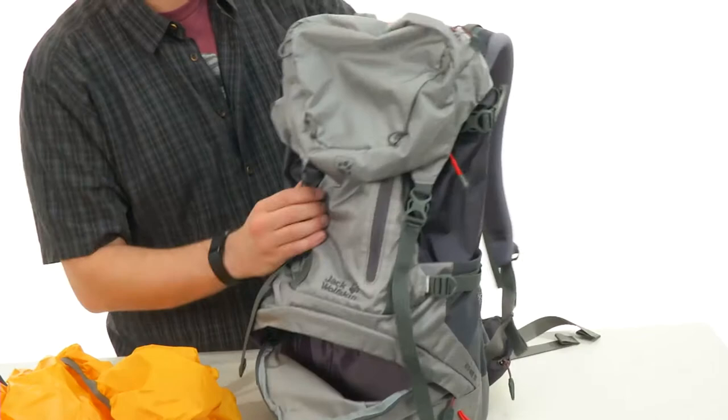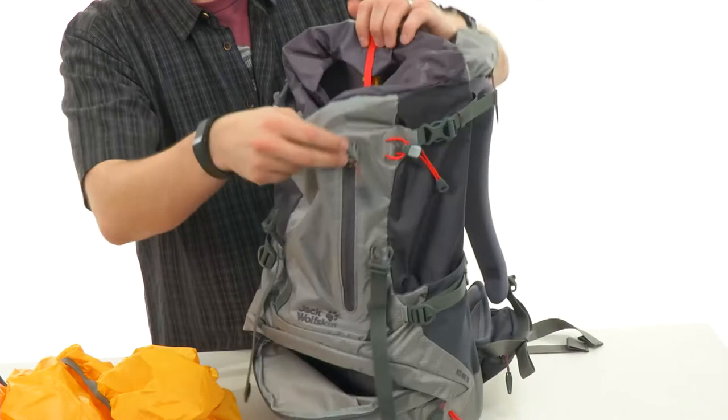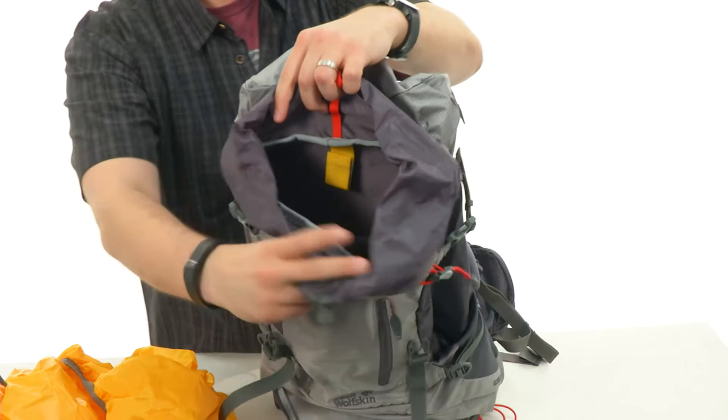You have that lid closure on top to get inside the main compartment. You pull back that flap and there you have your main compartment — lots of space in there. Once you get it all loaded up on the inside, you lock it shut with this drawstring closure, which is super cool.